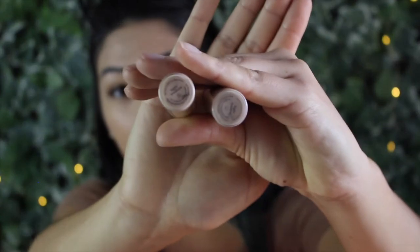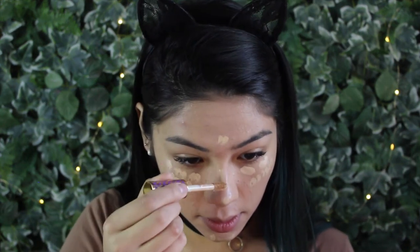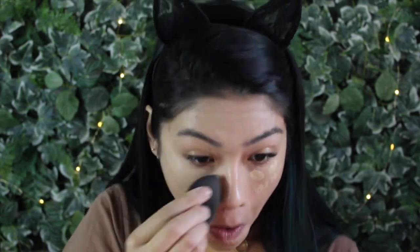After blending with the Beauty Blender, I go in with the Tarte Shape Tape Concealers. I'm using Light Neutral and Light Medium — first Light Neutral underneath the eyes, and then Light Medium to brighten up some spots and give extra coverage. Then I take the beauty sponge again and blend it all out. I love this combo — very full coverage, but the Clinique foundation gives a nice sheen and natural skin finish while the Tarte Shape Tape is matte in all the right places. The key to a nice base is just blending thoroughly — no streaks, no unblended lines.